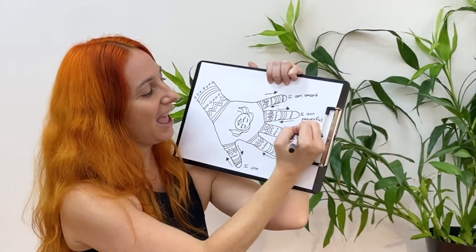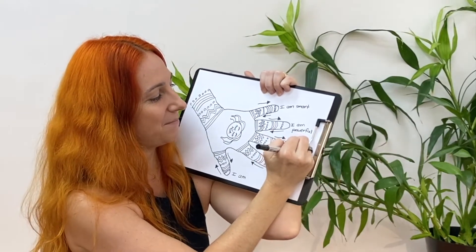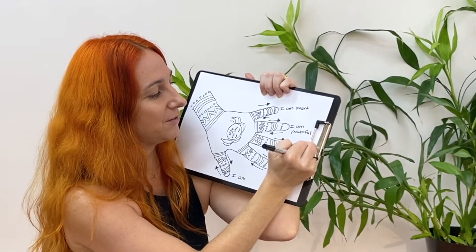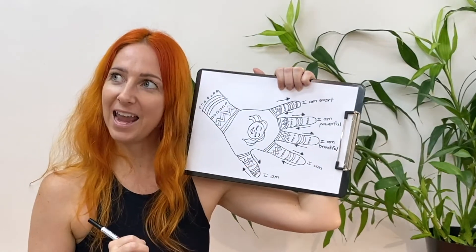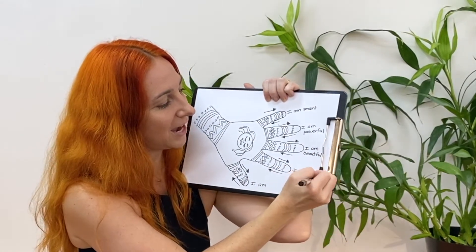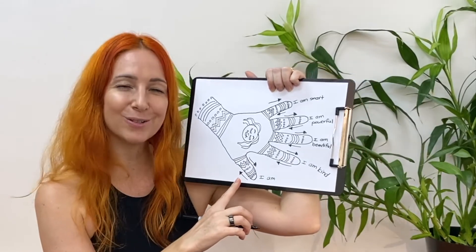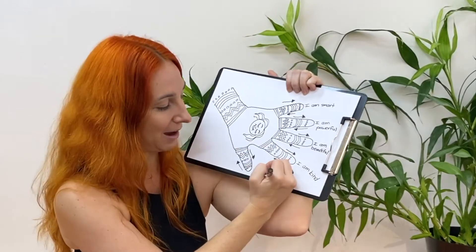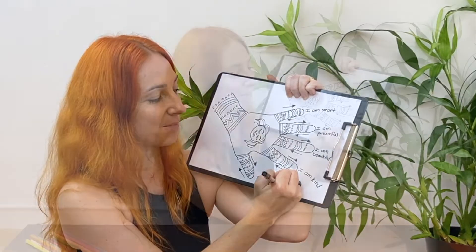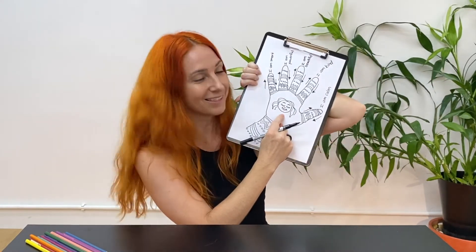I am beautiful — that's a good one. I am beautiful. I am kind — that's an excellent one. I always want to be kind to everyone I meet. And the final one I might choose: I am calm. Because I'm hoping that by the end of this drawing I'm going to feel so calm inside my body and I will look like this picture here.